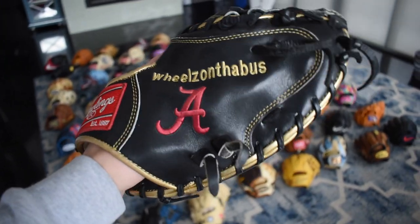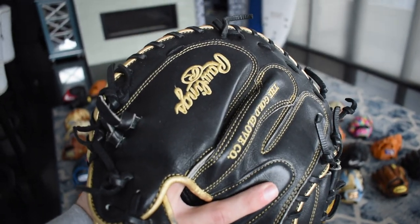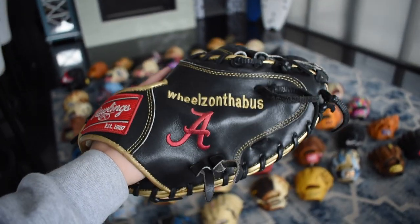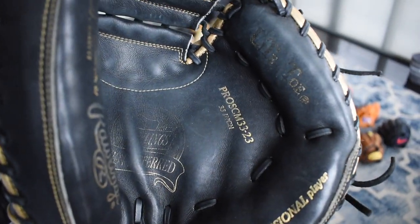Here's the 'wheels on the bus' Alabama issue. This glove is so beautiful — all the gold binding and gold stitching everywhere really makes the black pop. Love this glove with the big A on there. Absolutely love it — this Pro Preferred is seen a lot but it is so beautiful.